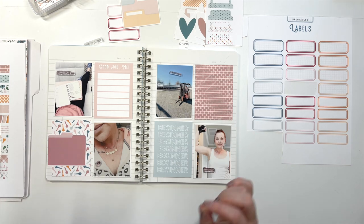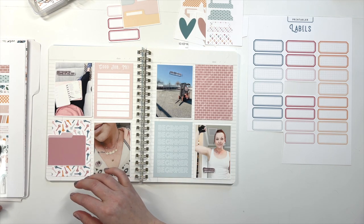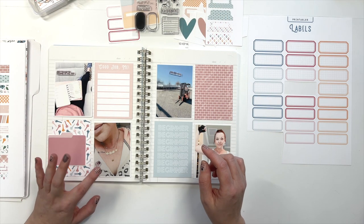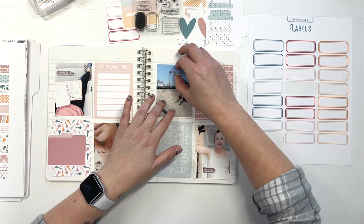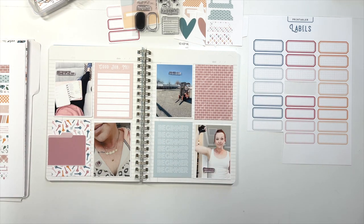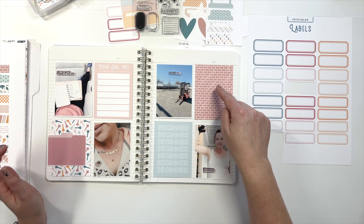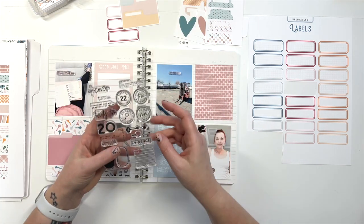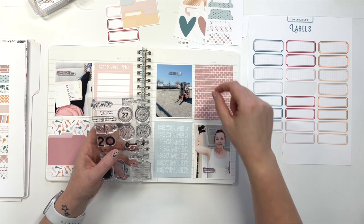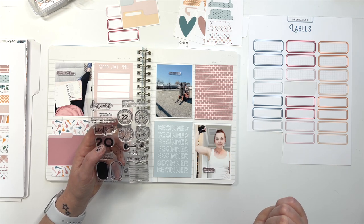I don't always choose my stamps first but a lot of times they do drive what I choose. And I will probably, if I do stamp the sparkles here, end up stamping the larger one as well. Sometimes I just like to put them here and feel them out while we're choosing other things. Maybe this is not going to get stamped on, or maybe what we can do is create some seals on cardstock and punch them out with circles and layer them a little bit.